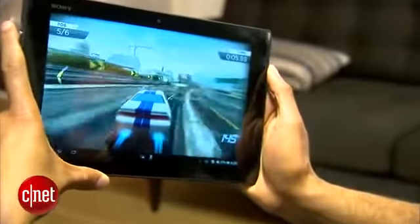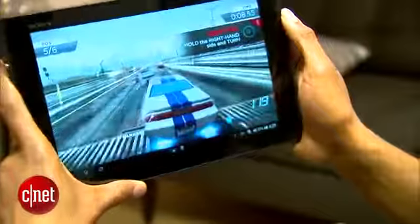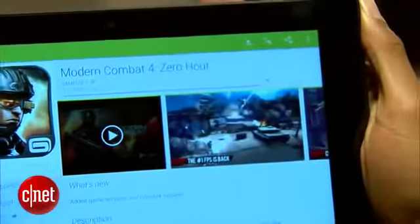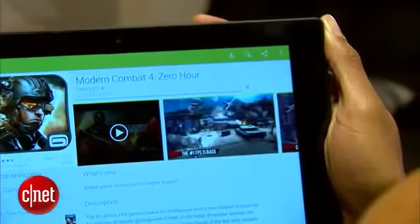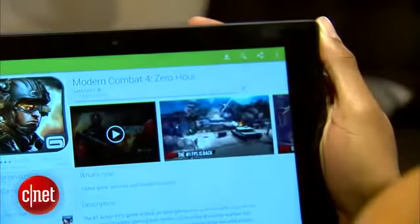Game performance is a bit better than the Nexus 10 with slightly higher frame rates in polygonal games, but game levels don't load as fast. Also, the Z doesn't have the kind of app downloading horsepower the Nexus 10 does, and large apps took noticeably longer to get to the system over Wi-Fi.